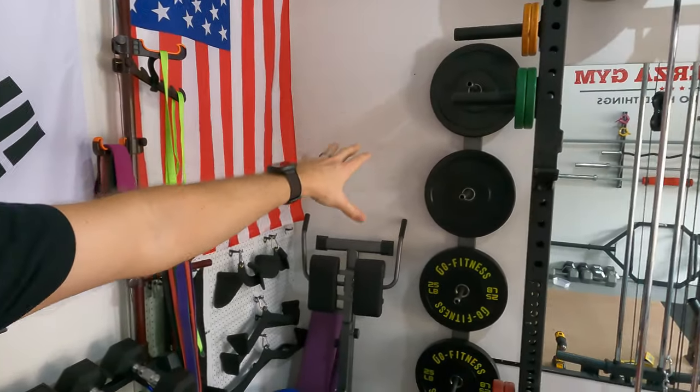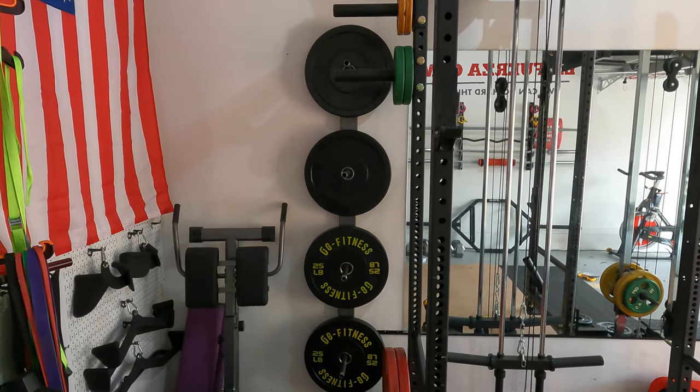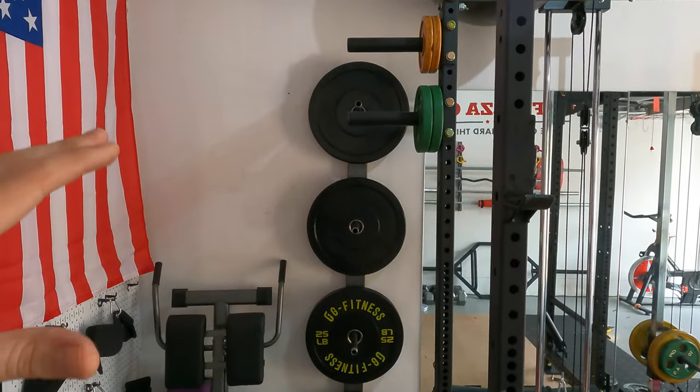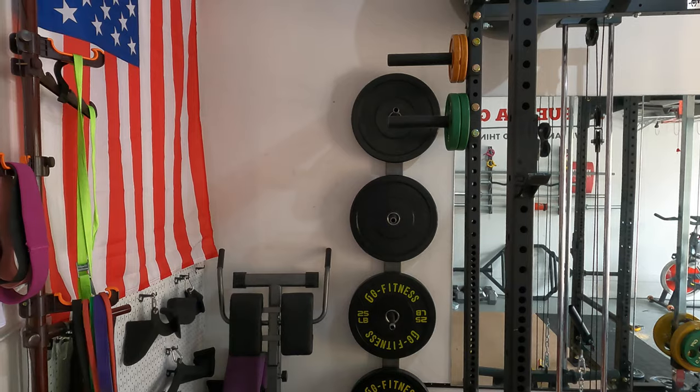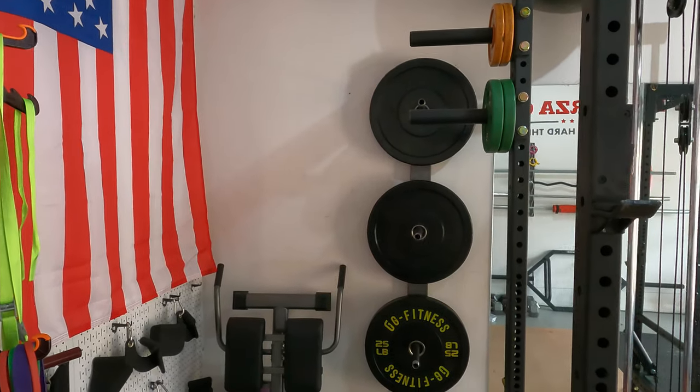Looking at the alternatives, the PRX Profile unit I was considering came out to about $140 after shipping, and it was also on back order. All in with this build — including everything needed to attach it to a cement wall — I'm at about $85. Not a huge savings, but still a savings. If you're attaching to drywall it'll be even cheaper, probably $60–65. There you have it — that was the tutorial on the DIY profile weight plate rack. Let me know in the comments if you have any questions, and we'll see you next time.